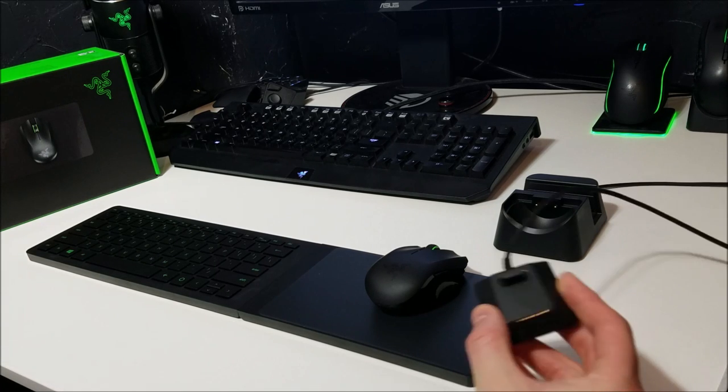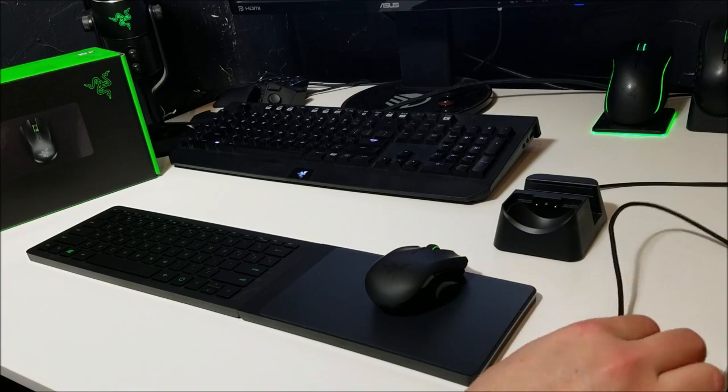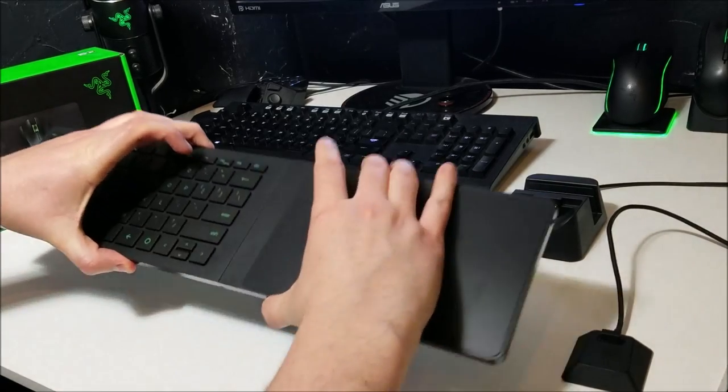First thing is the setup. The setup was easy. I plugged the USB dongle into my computer, installed the drivers, and both devices were ready to go. And that was it.